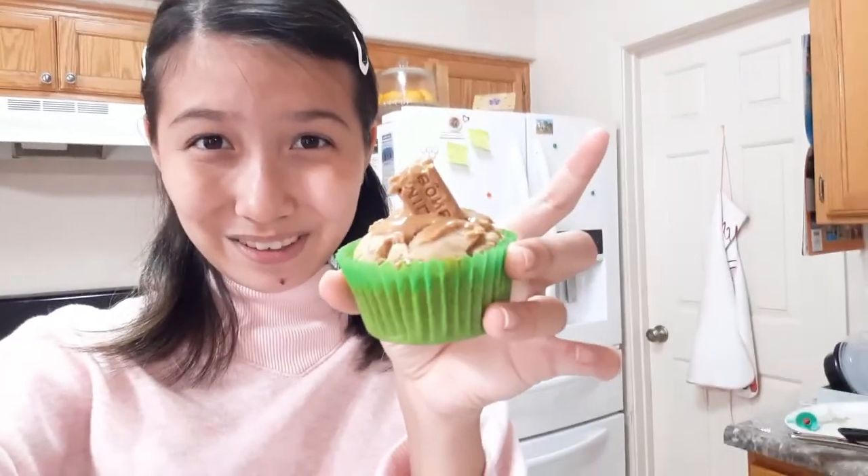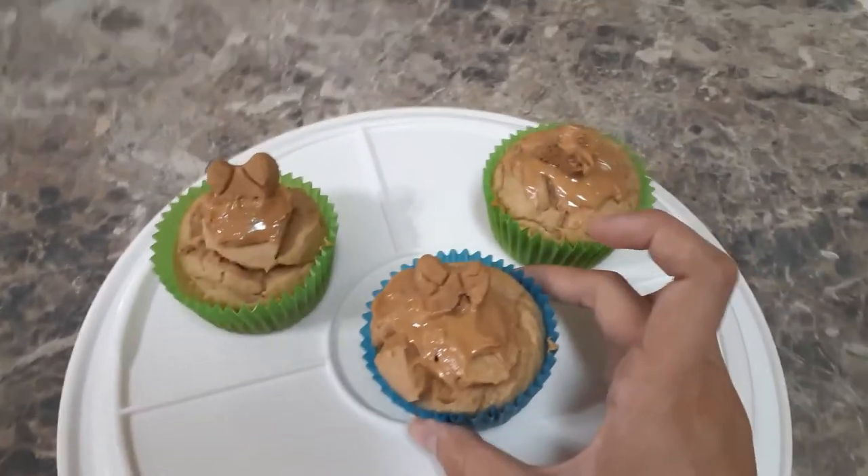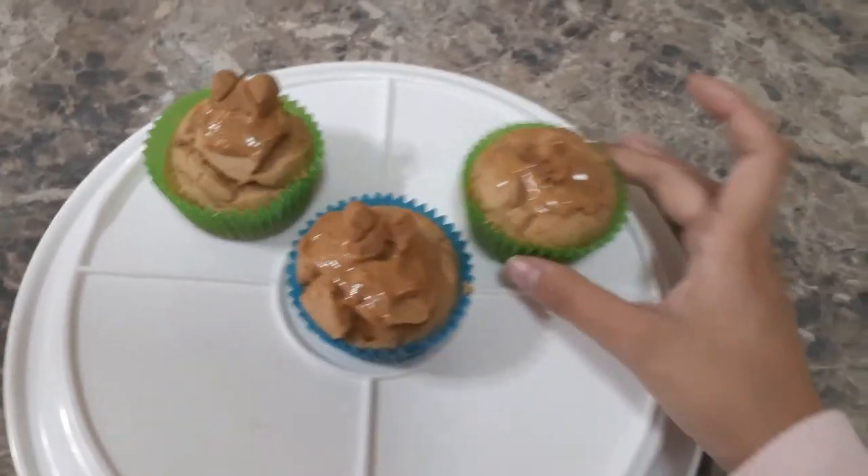I finished making the cupcakes and I put the peanut butter and the biscuit on top. Look how cute they are — honestly, they turned out better than I thought they would. Here they are, and there are three cupcakes because he is three. So this is definitely on purpose.